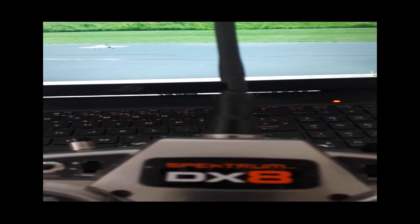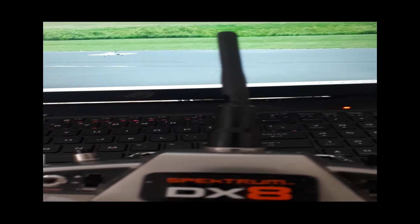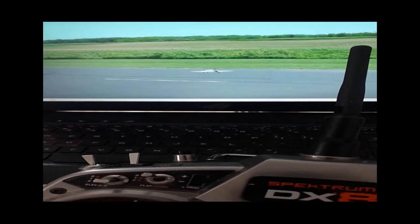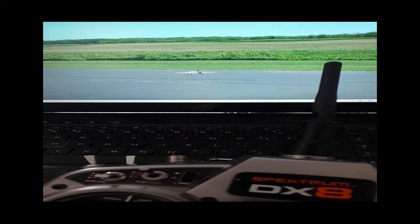It gives me a way of connecting my transmitter to my computer. And after I bought this RealFlight trainer from Steam, I was ready to do some virtual flying.